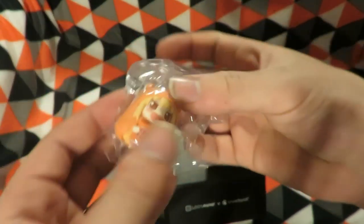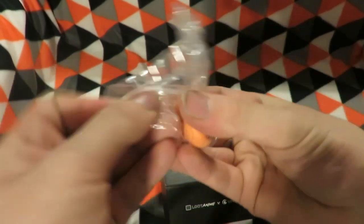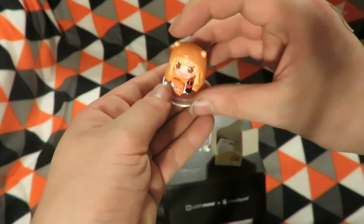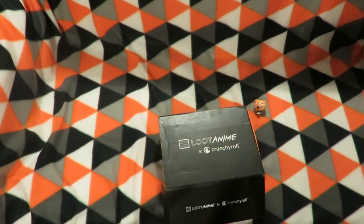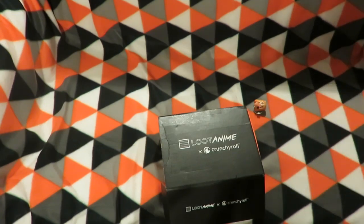It is Koala Emeru! Her base just sits in it. Does it help her stand or something? Set that aside — don't need the box anymore. And the instructions — blah blah blah.